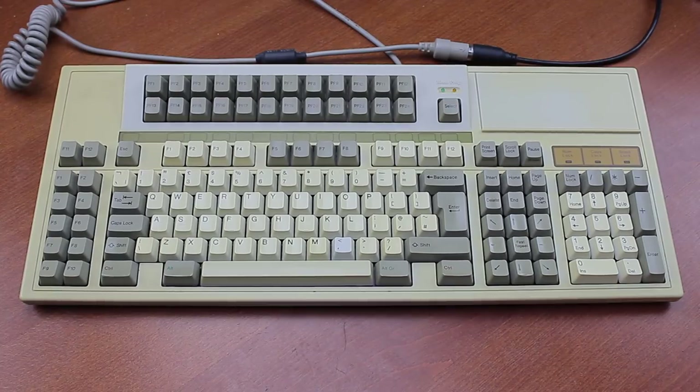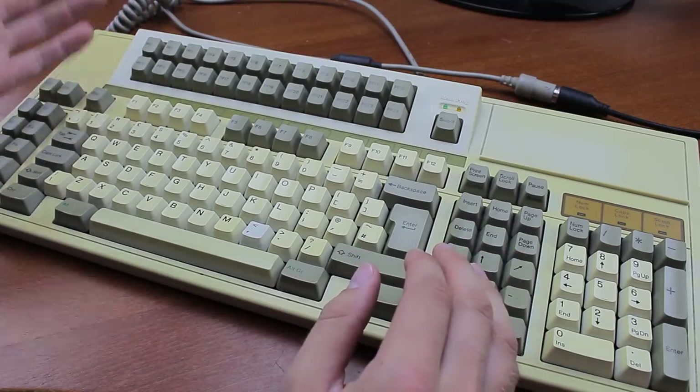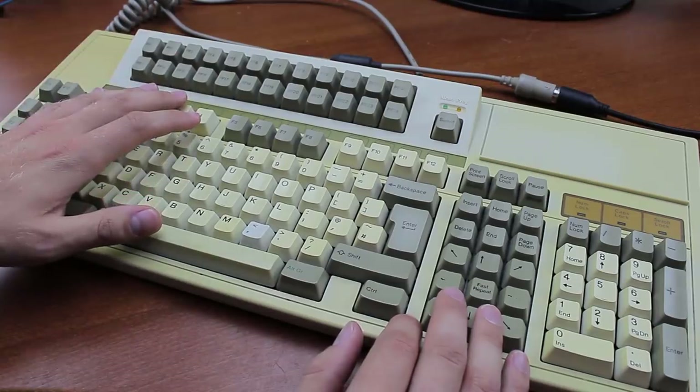Hello and welcome to this review of my Ortec MCK142 Pro. I bought it off eBay years ago and now it's time to finally show it. Just like last week's Focus keyboard, it's what's called a Battlecruiser, an extra large keyboard which is often laden with extra features, as is the case here.